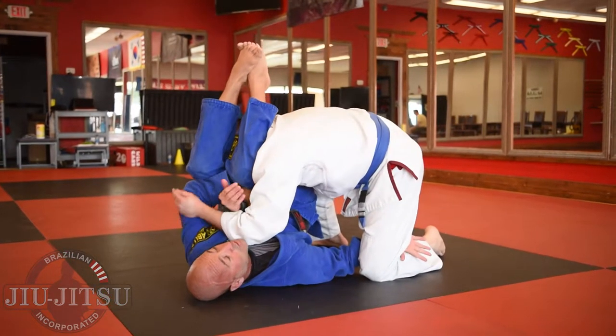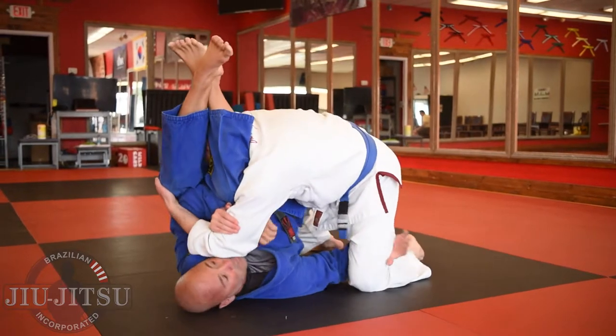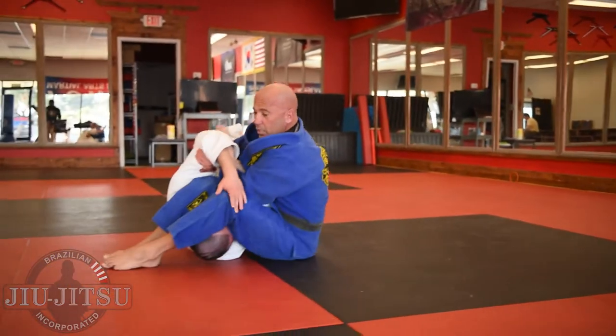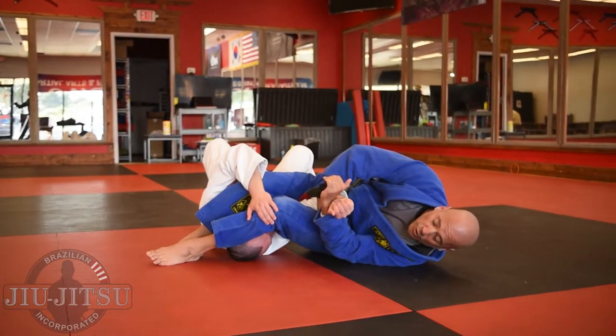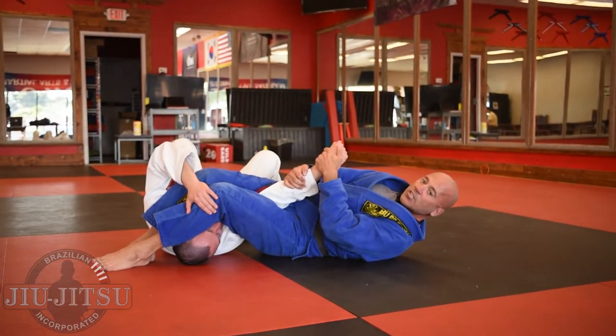If he defends the straight arm lock, I just bring my knees over on his back and go to my regular grip to re-attack the straight arm lock finish.